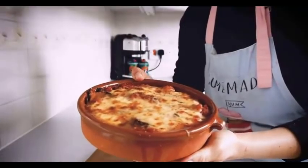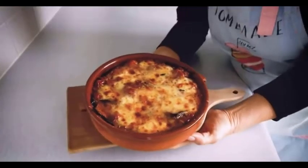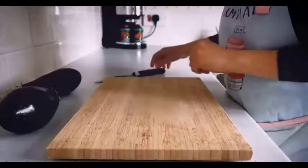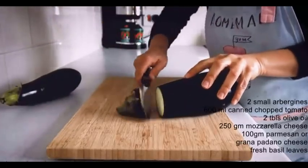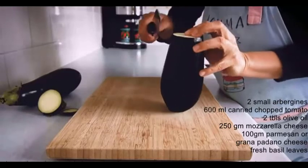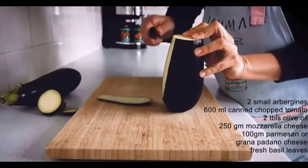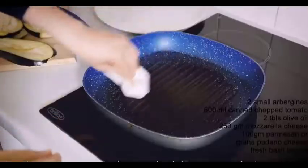Welcome back to the channel. This week I want to share my version of the traditional southern Italian dish melanzane alla parmigiana. The first thing we need to do is slice the aubergine — I like to do it vertically to get bigger slices.